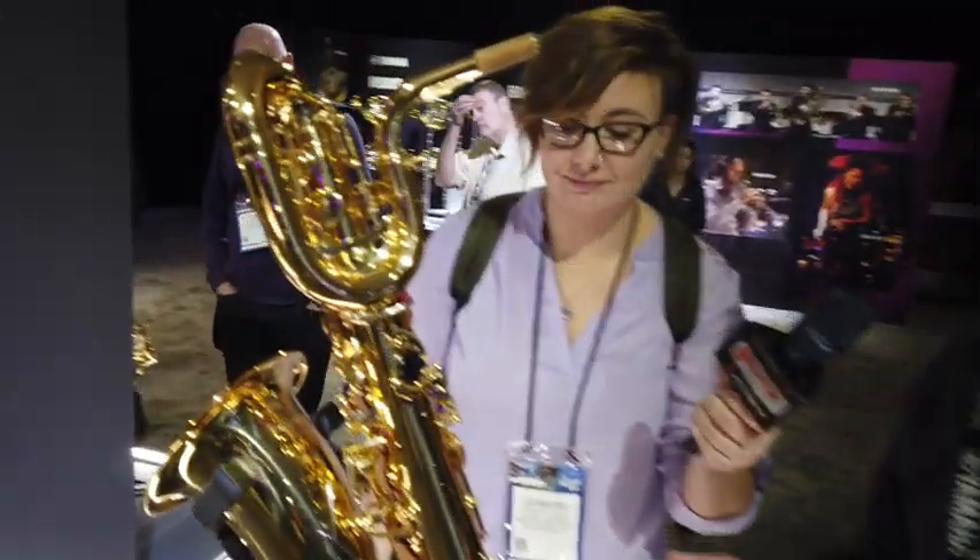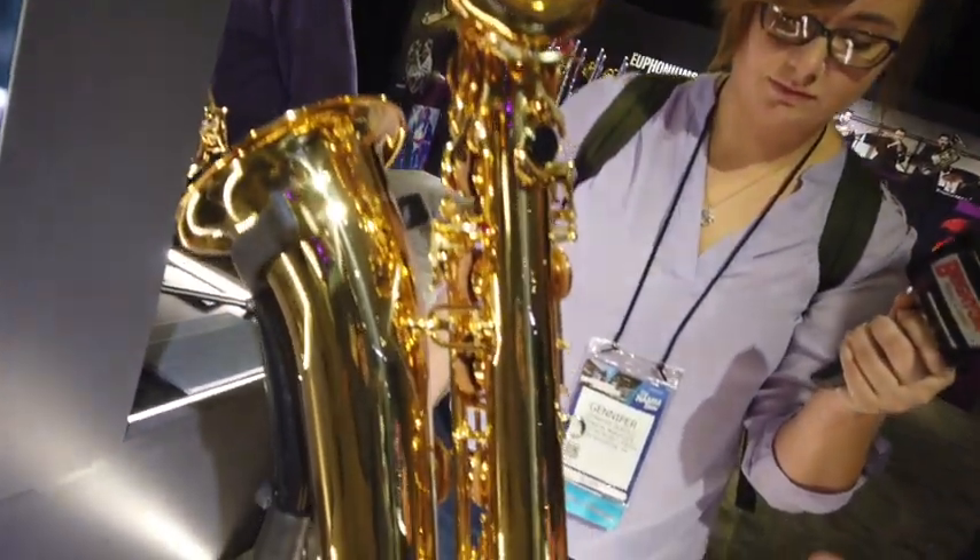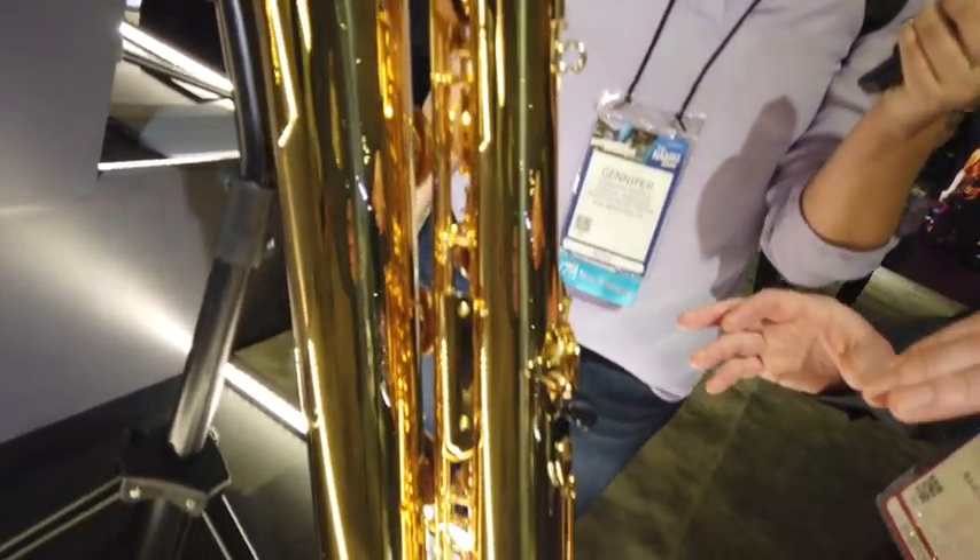Now we're looking at the new baritone sax, the YBS-480. This is actually replacing the YBS-52, which is a really famous baritone sax used in schools — it's been around for 30-plus years. We're finally doing an update, and just because the number goes down to four instead of five is not a decrease in quality.